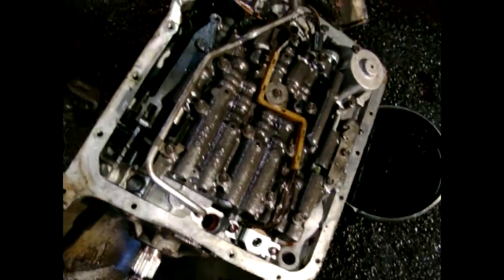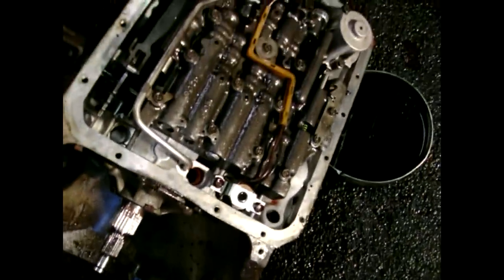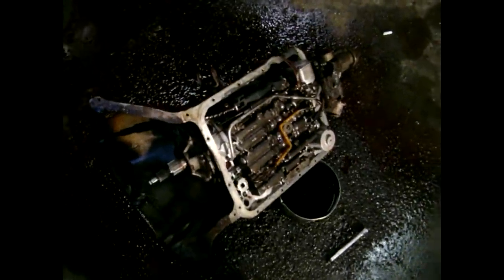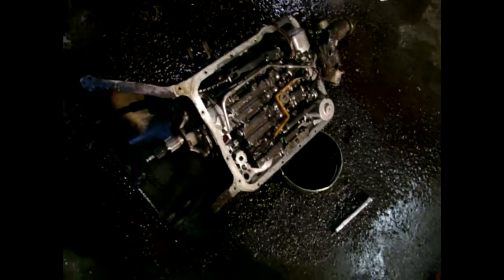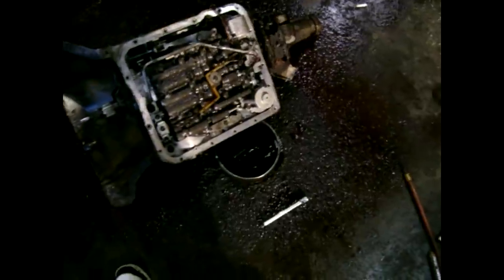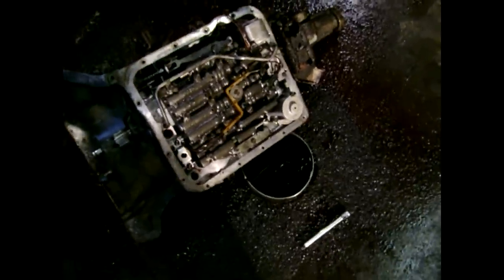I will be splicing into the solenoid here so I can hook up the manual control for the torque converter lockup, so I can have torque converter lockup in second, third, and control in fourth as well. That's pretty straightforward - all I'll have to do is splice into the solenoid down there and plug it into the wires.